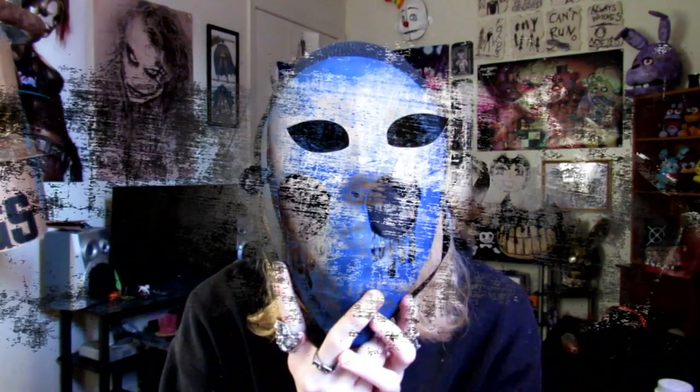Hey everybody, it's Ace here and today I'm going to be showing you how to make your very own Eyeless Jack mask. I already made this video back in 2015 or 2016, but back then my video sucked, so I'm here to make an updated, better quality version. This right here is what the outcome is going to look like, so if you like what you see, stay tuned.